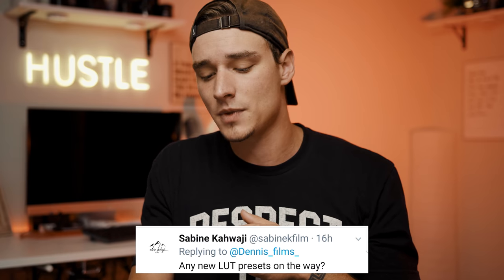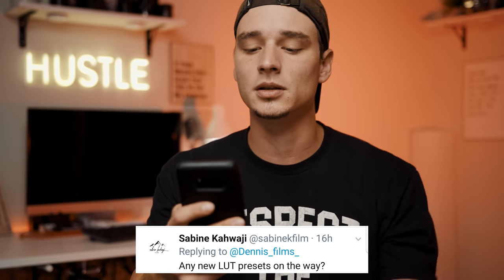By the way, I want to thank everybody for asking these questions — y'all are awesome. Second question is from Sybeen. The question is: any new LUT presets on the way? Yes, very soon. But I do have a few more already available so check the link in the bio.